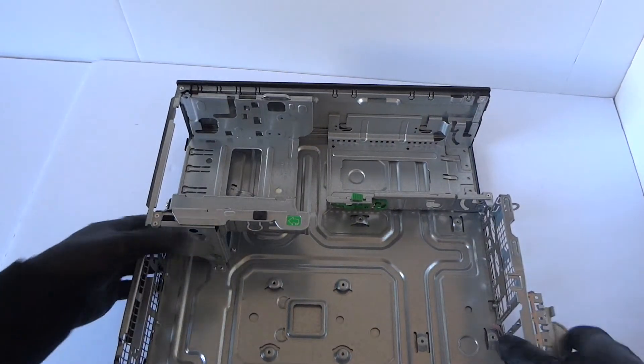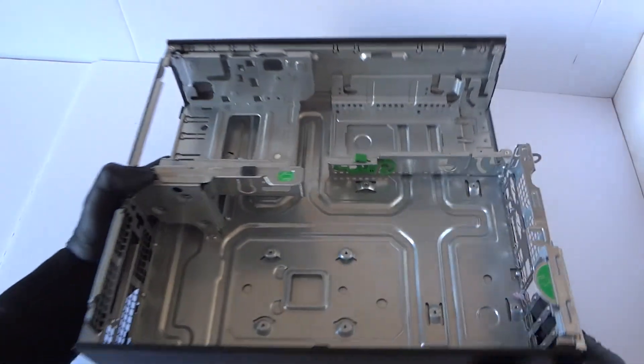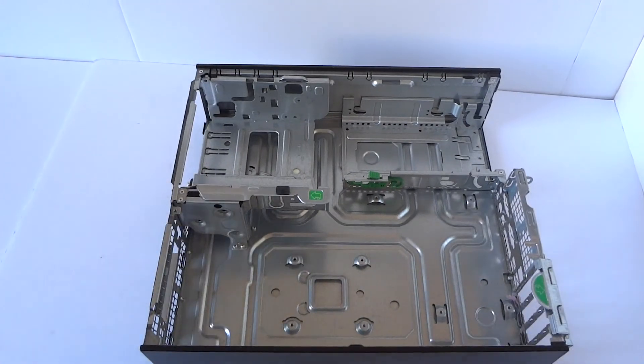So guys, this is the teardown for the HP Compaq Pro 4300 small form factor. This will be the end of the video — thanks for watching, bye.